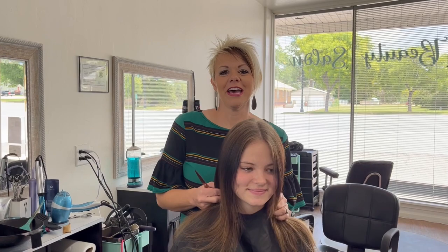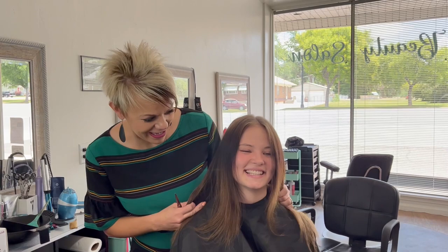Hi, I'm Redona from Boys and Girls Hairstyles. Today I have Taylor with me. If you've been watching for a while, I did her hair back in the day.